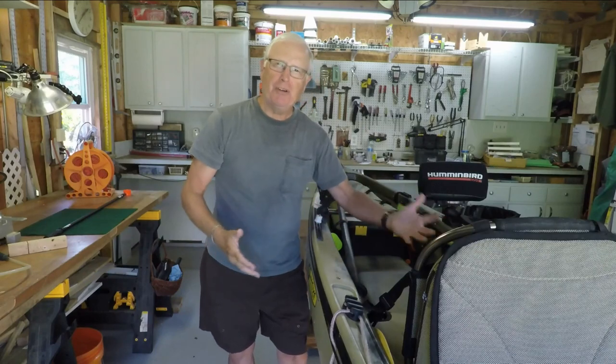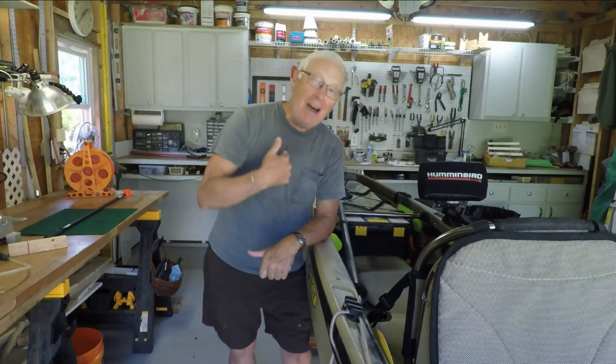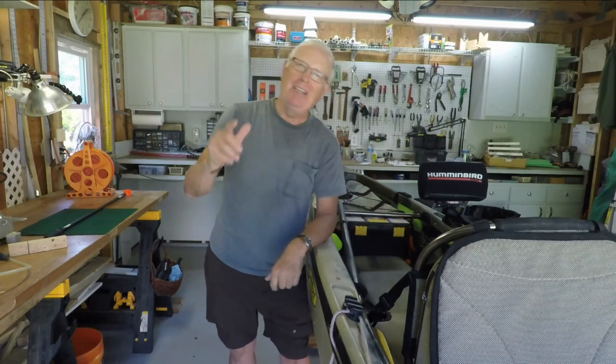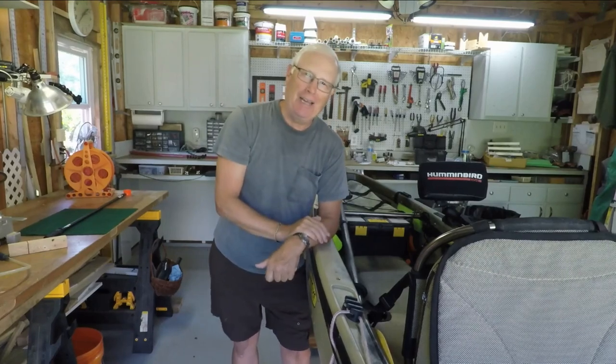You just got yourself a new fish finder and now you're trying to figure out where to put the transducer. What's the best place on the kayak? Good news — I've made all the mistakes and I'm going to share those lessons learned with you this week on Kayak Hacks.